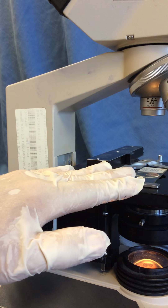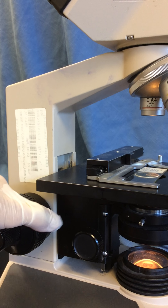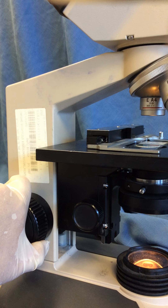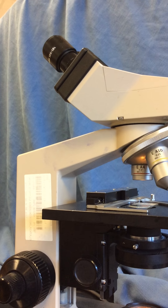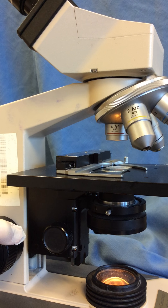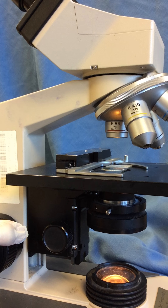When we place our slide on the stage, we're going to look from the side, start with our scanning lens in place, and using coarse focus raise the stage all the way up — watching from the side to make sure the stage and slide don't accidentally ram into the objective lens. Only at this point do we look through our ocular lenses, and then we bring the specimen into focus by lowering the stage. We do this for safety: if we focus by lowering the stage, we'll never accidentally ram the stage and slide into the objective lens.